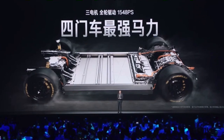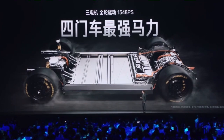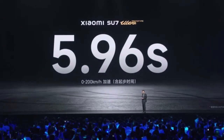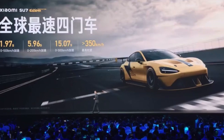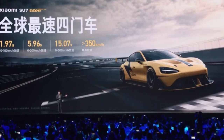This prototype is definitely the most powerful four-door car today — number one. What about its straight-line performance? From zero to 100 kilometers per hour, the acceleration time is 1.97 seconds. The top speed can exceed 350 kilometers per hour. By these parameters, it can be considered the fastest four-door vehicle among all EVs and fuel cars.